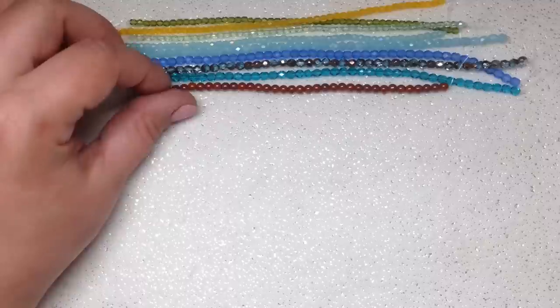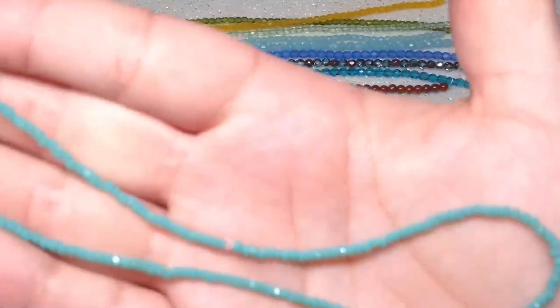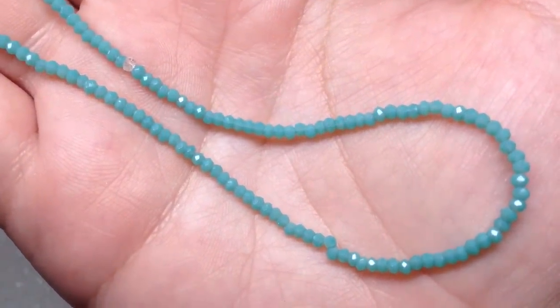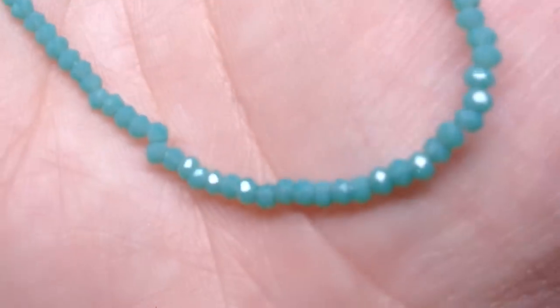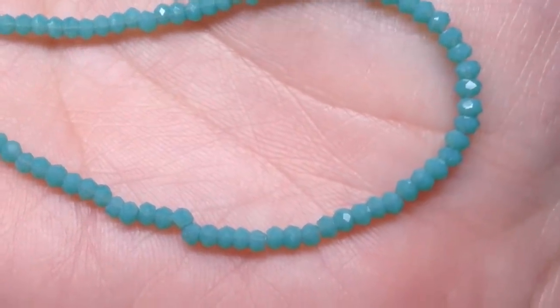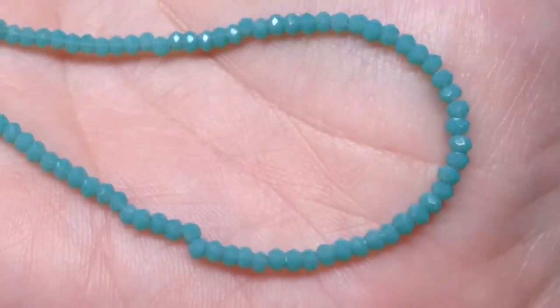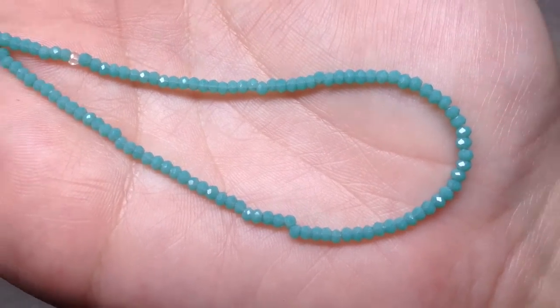Our next strand is some of the tiniest little rondelles I've ever seen — these are one by two millimeter, definitely the smallest rondelles I own. These are in the color opaque turquoise with approximately 120 beads on the strand, so it is a nice long strand. I love how tiny these are — I think they'd make great little spacer beads. You could also bead weave with them, and they're nice and sparkly when the light hits them.